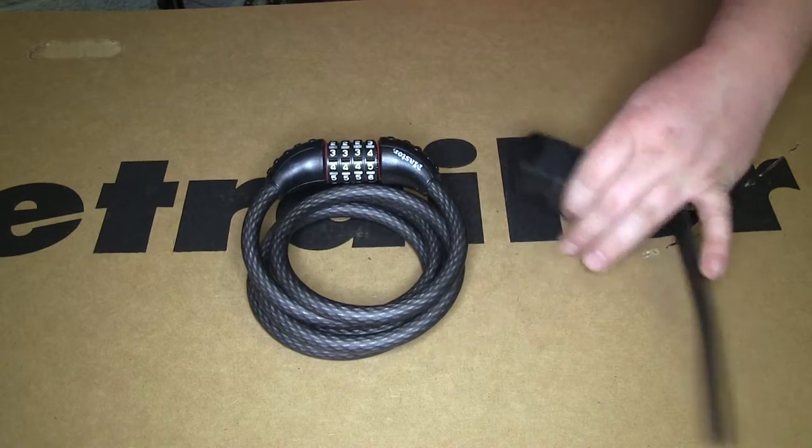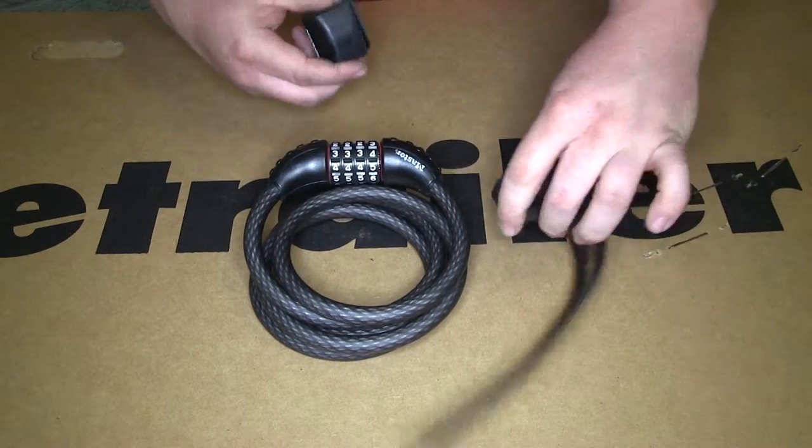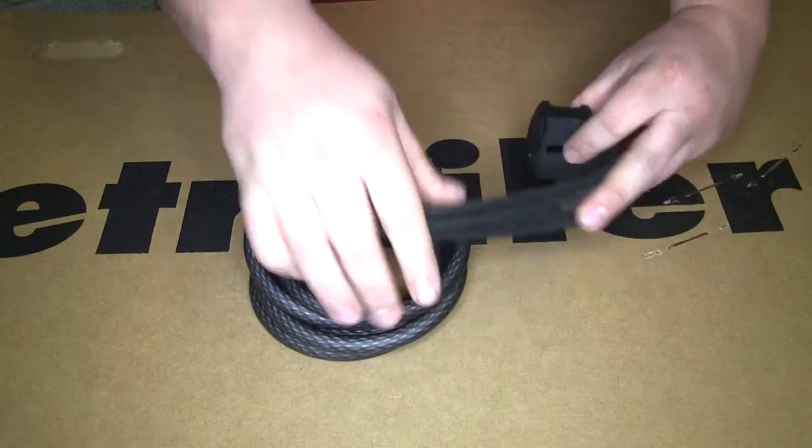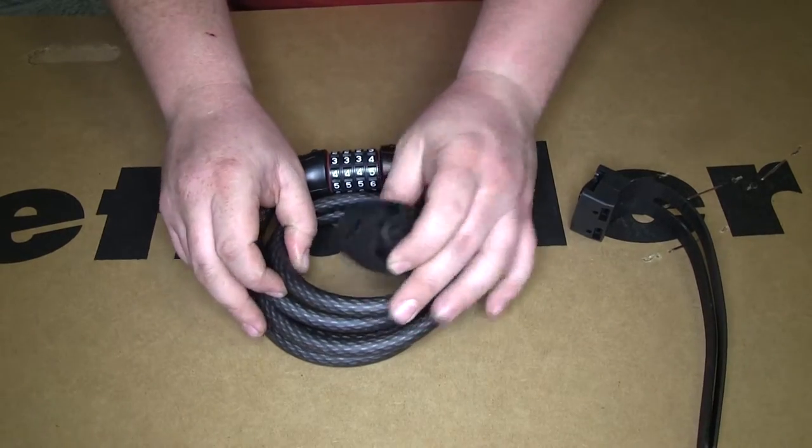Another nice thing about this lock is it comes with a bracket that you can take apart. You can secure it, say, to a bike frame — it'll wrap around there and you can secure it. The other part secures to your cable.